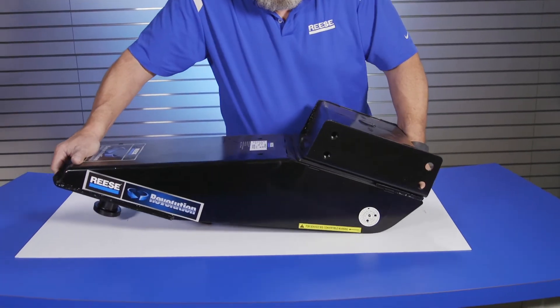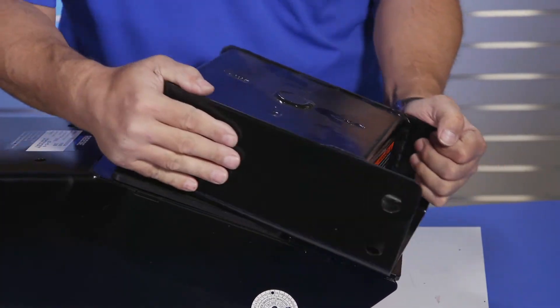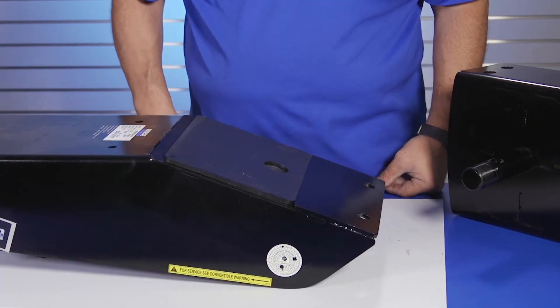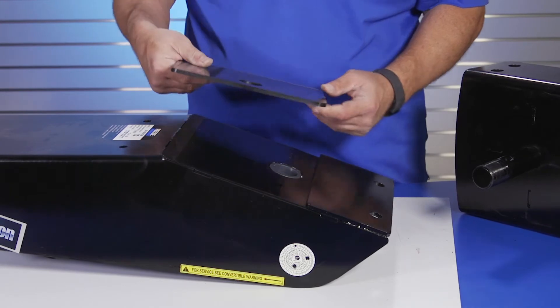Turn the Revolution unit upright, and using some force and possibly rotating the turret, remove the turret from the Revolution arm. Once the turret is off, remove the wear plate from the Revolution arm.